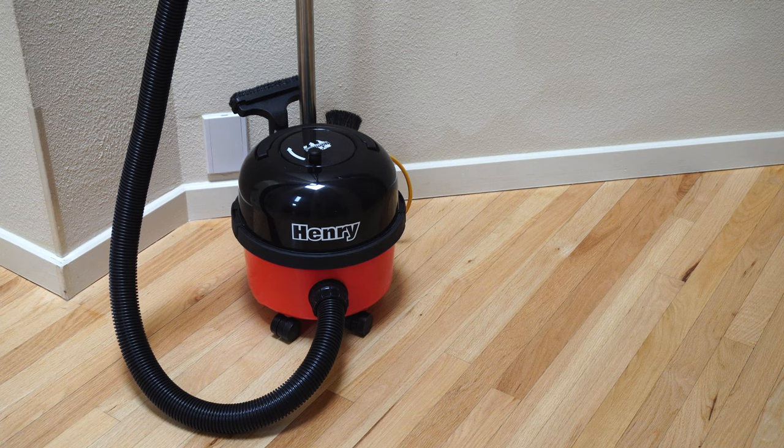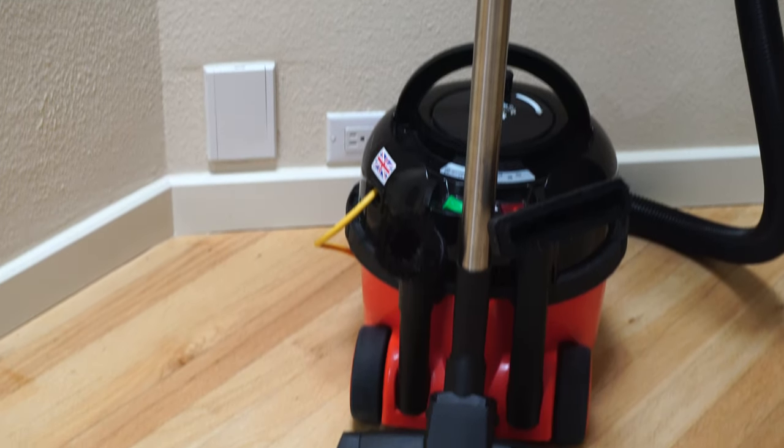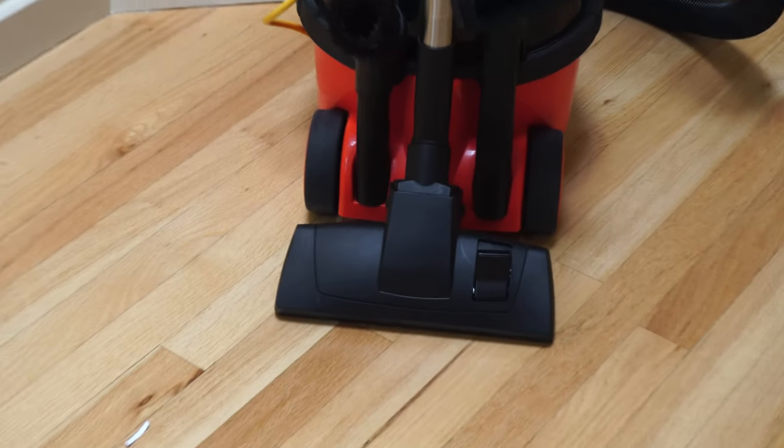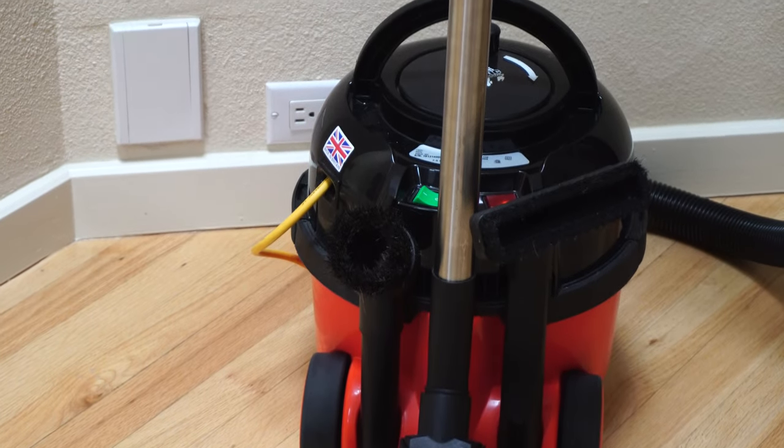Now, I have his face off him. Some people see his silly face and they think he's not a serious cleaner. Henry is a very serious cleaner, a very powerful cleaner, a very well-built cleaner, made to last over 2,000 working hours. Henry's come from the commercial side of things, so they're really built to last.